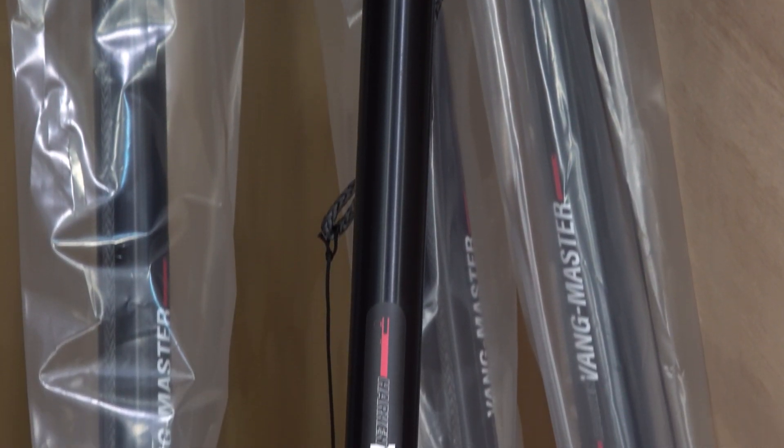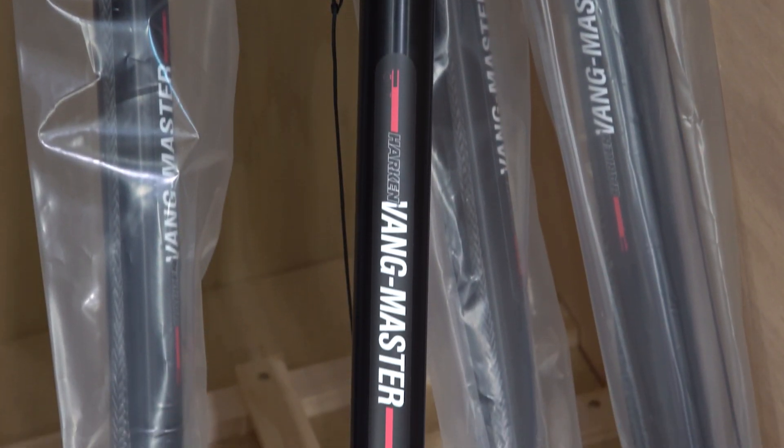Historically, Harken hasn't been in the vang business. In recent years we've gotten into hydraulic vangs, which cover much bigger boats — say from 60 feet to 200 feet — but we've been missing a part of the market: the smaller boats that this product covers. So we're really excited about it.